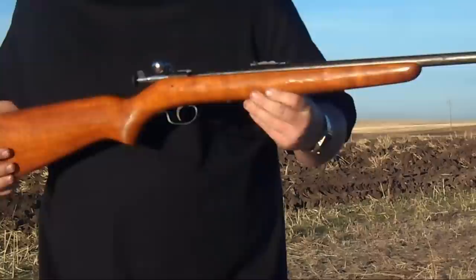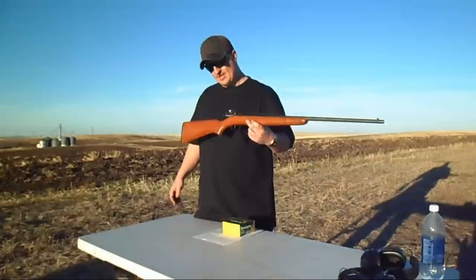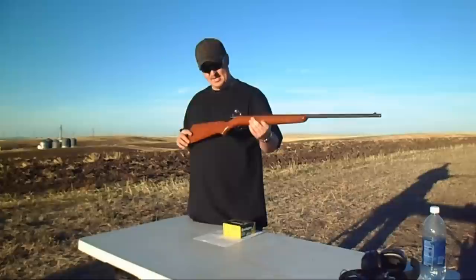A little bolt action here — the Winchester Model 67, obviously a single shot bolt action 22 caliber rimfire rifle. This thing was sold from about 1934 to 1963, manufactured by Winchester Repeating Arms Company, and it's based on an earlier Model 60. The Model 67 was the mainstay of Winchester's inexpensive single shot lineup. It has a 27 inch barrel with a simple post front sight and a buckhorn rear sight that was drift adjustable for windage.